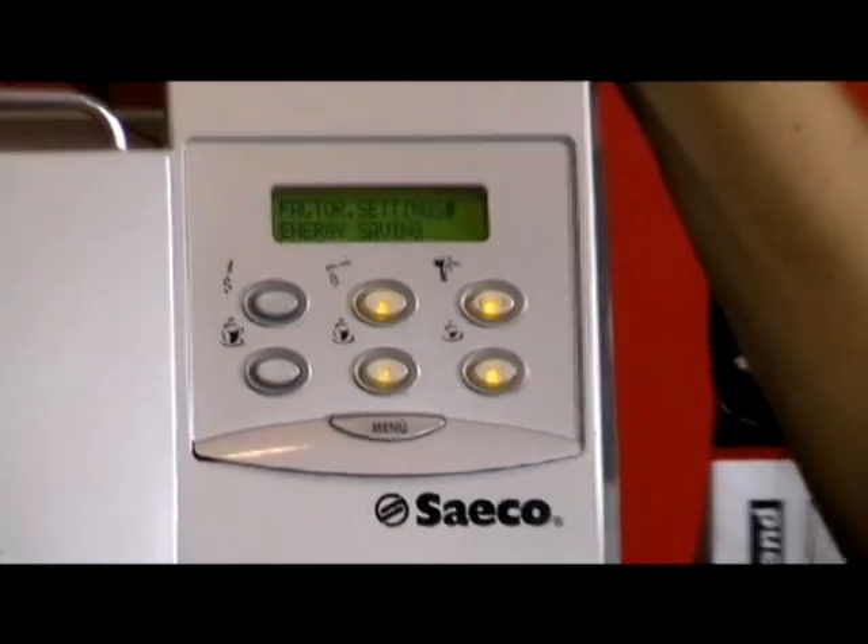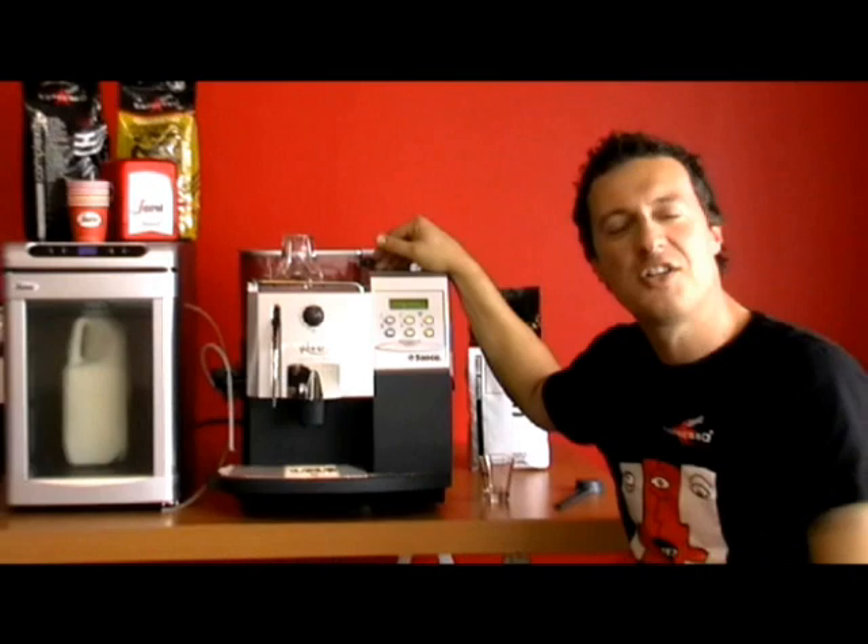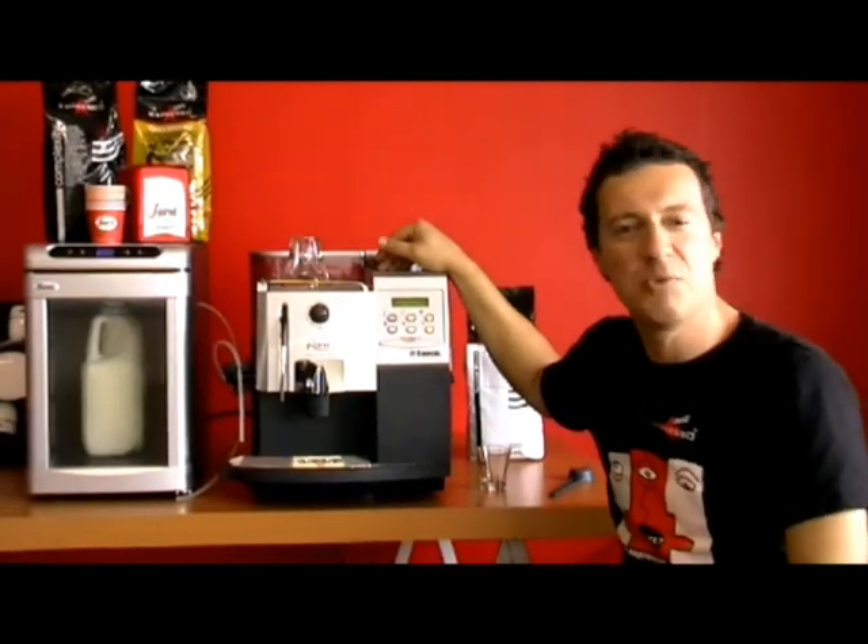www.espressoitalia.com.au — our toll free number is 1300 660 976.